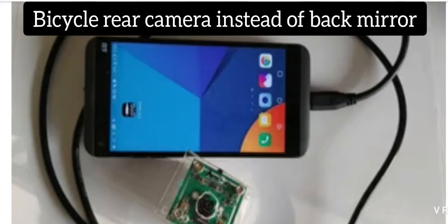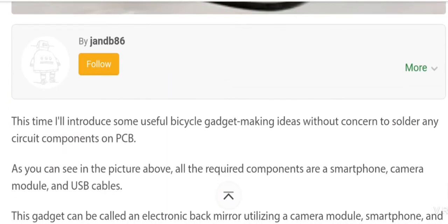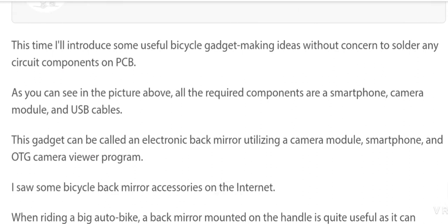Hello friends, welcome back to my YouTube channel. Today's video is about a new technology: a bicycle rear camera instead of a back mirror. I'll introduce some useful bicycle gadget-making ideas without needing to solder any circuit components on a PCB.